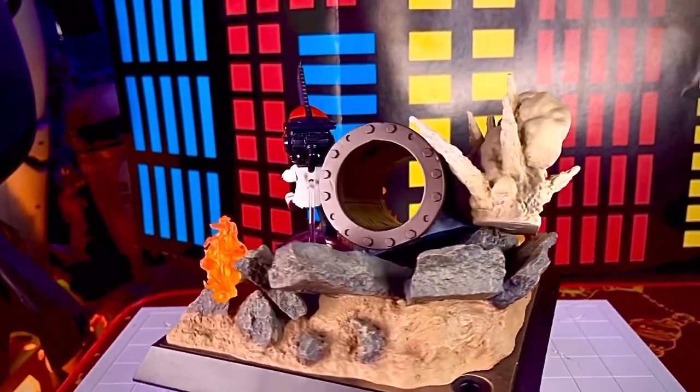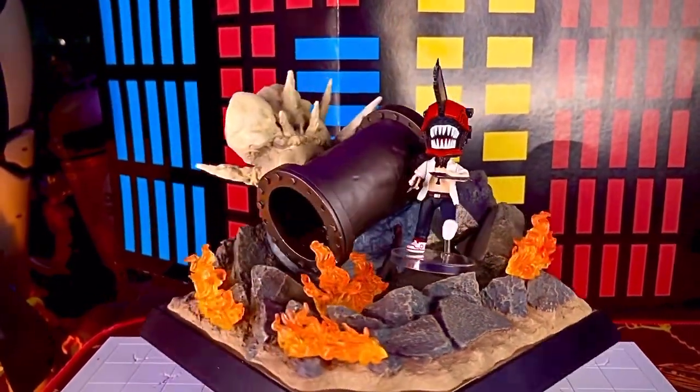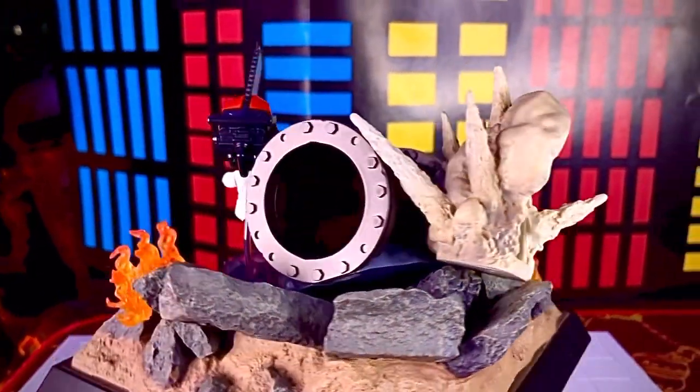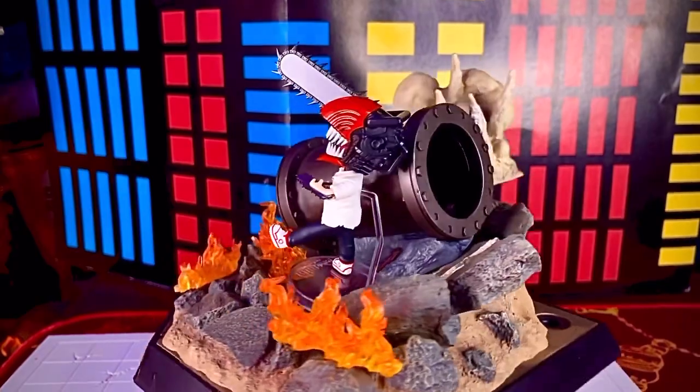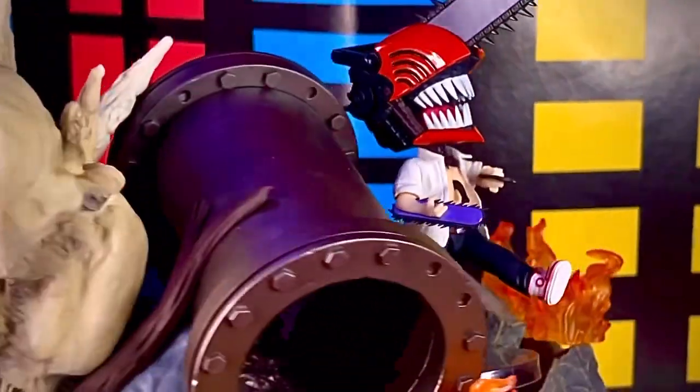Aquí le colocamos más efectos y la verdad se ve muy padre. La figura se ve muy dinámica y la pose salió muy bien. Te la recomiendo mucho. Todos los personajes de esta línea de Chainsaw Man pronto estarán disponibles por parte de Bandai, así que chécate en tu tienda favorita.